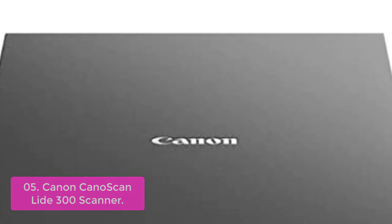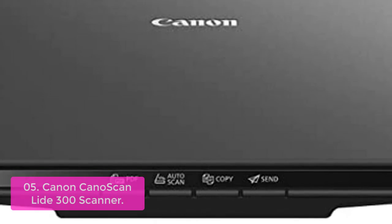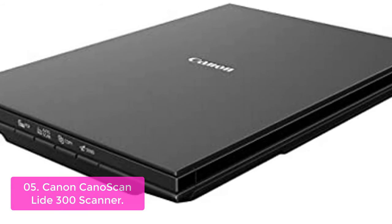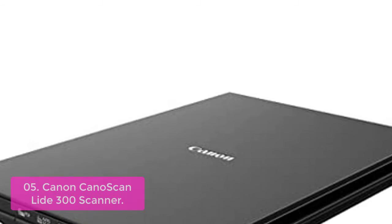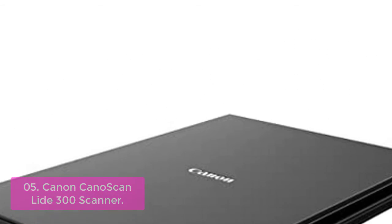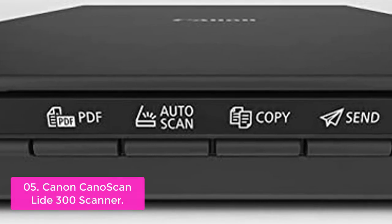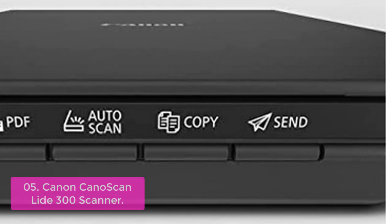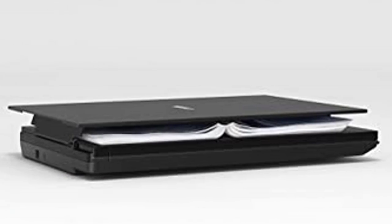List number 5: Canon CanoScan Lide 300 Scanner. The CanoScan Lide 300 makes document and photo scanning easy. With 10-second fast scanning, 4 EZ buttons, and 2400 x 2400 dpi resolution, it packs great features in a compact design. The advanced lid can be elevated parallel up to 21mm from the flat surface, making quality scans possible for bulky books, magazines, or document stacks.